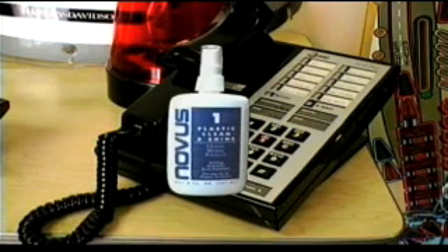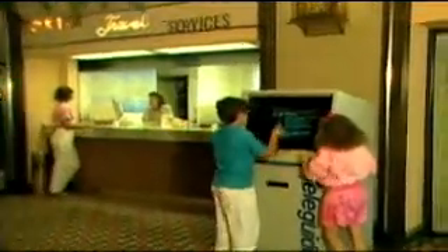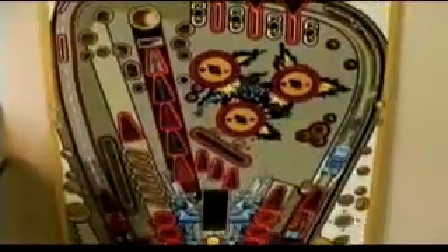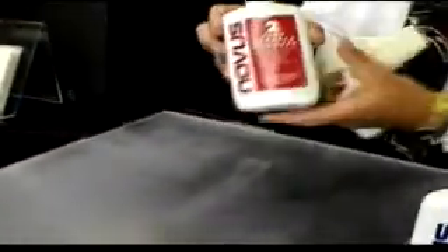Is your phone beginning to look like a road map because it has so many scratches? Novus Plastic Polish can make it look like new again while protecting it from fingerprints and smudges. It can even restore the playing fields of video games and pinball machines. The pinball playing fields have a protective strip that Novus Number Two polish cleans and protects without damage.